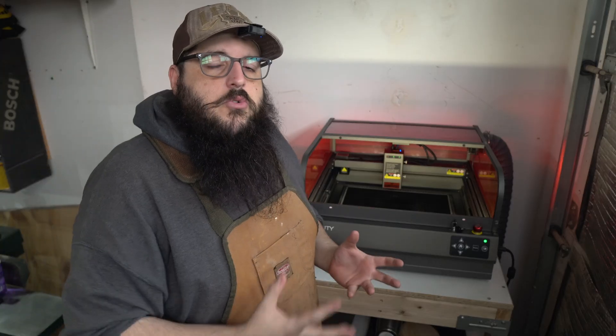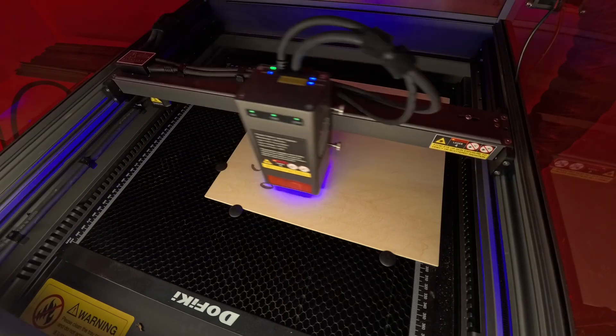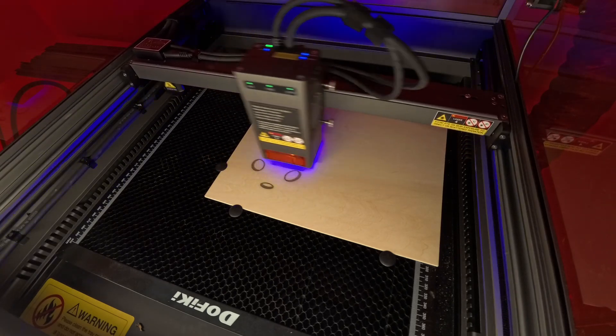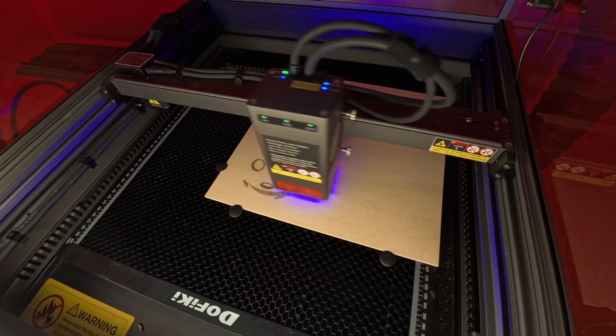One last really cool feature of the Falcon 2 Pro is it has a really nice light inside the machine so you can see what you're working with. It shines really bright inside so you can easily see your workpiece. The only issue is when the laser is near the front, it can block the light sometimes so you might not be able to see past the laser.